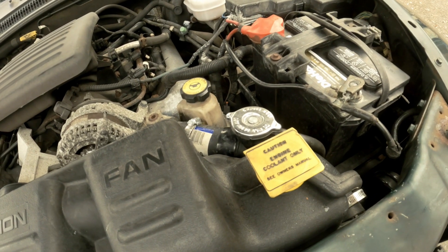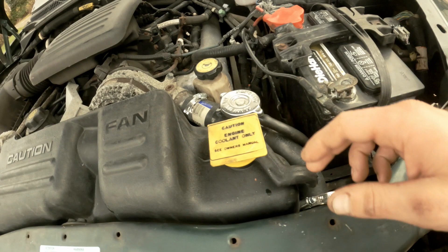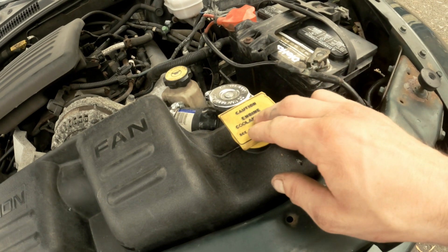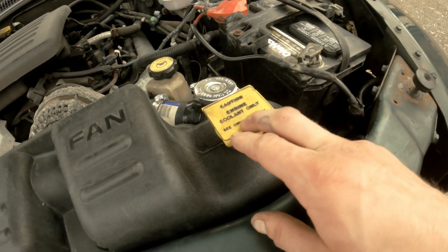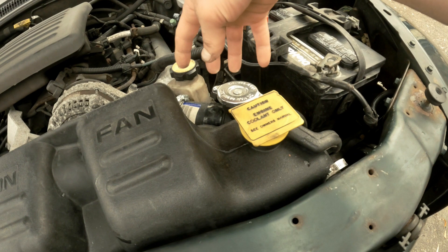The issue I was having was when I would open up the radiator cap here after I drove a little bit to check the levels, I had no coolant in here. So I figured maybe my water pump was bad, maybe my thermostat was bad. I was filling it a little bit to see what was going on, and this level kept rising — which was kind of weird.